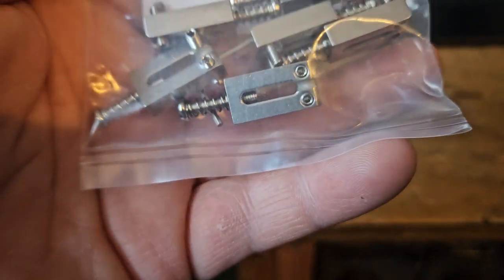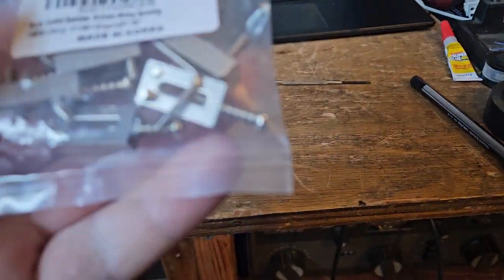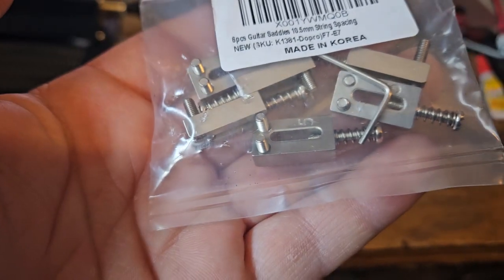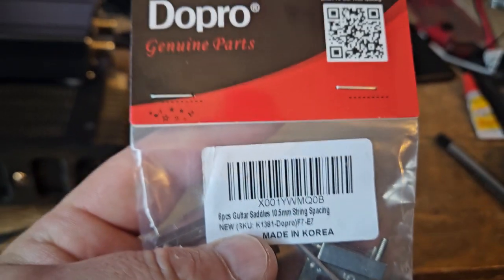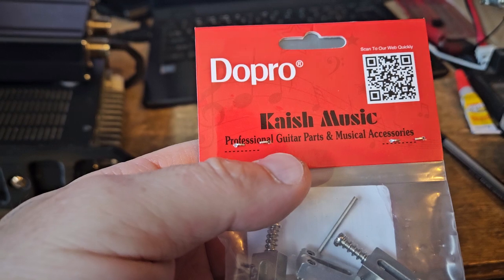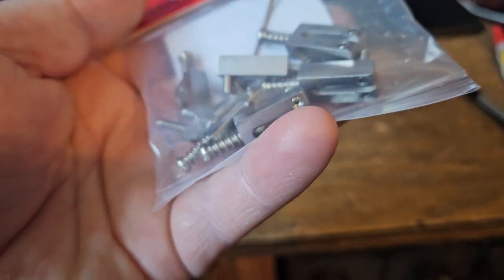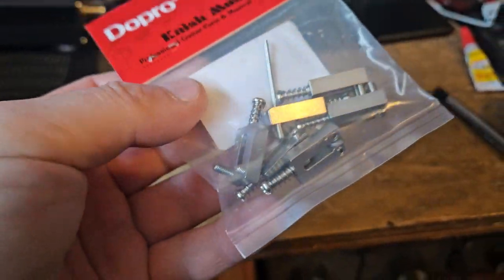I'm not taking them out of the package right now because I'm actually really sick, I'm totally not feeling good. So, Doe Pro, Kai-ish Music — because I've seen those two names. You can tell right here, these screws are long.